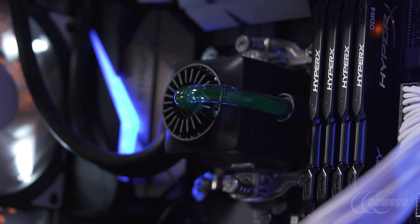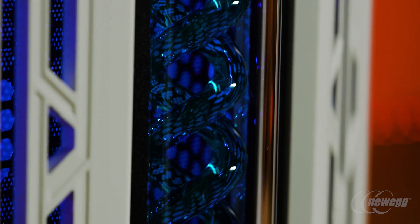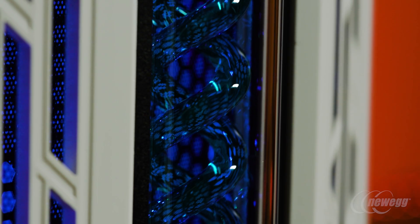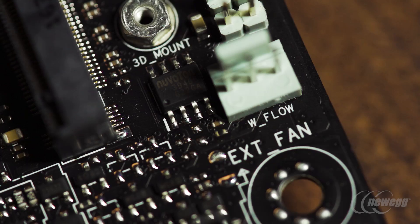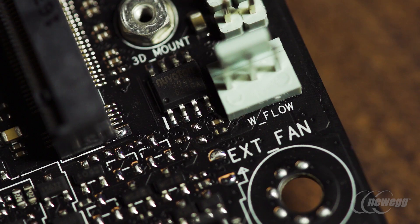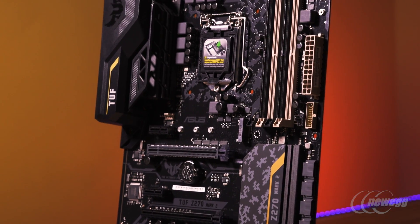Water cooling continues to be a very hot trend amongst the enthusiast community, especially with the visual aesthetic of hard-line tubing. We have really cool implementations including a dedicated AIO pump header, a water pump header, a high-amperage fan header, and the ability to control PWM pumps, as well as monitor water flow rate and water temperature for input and output connections.